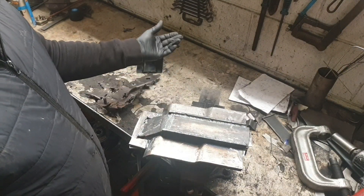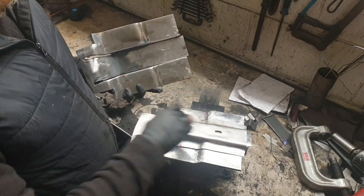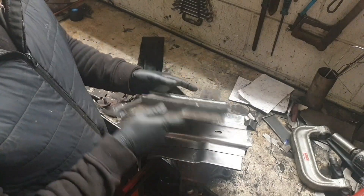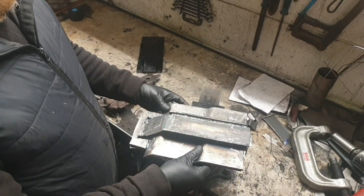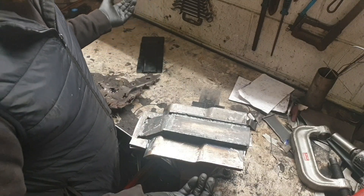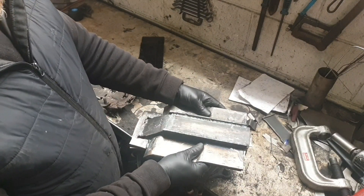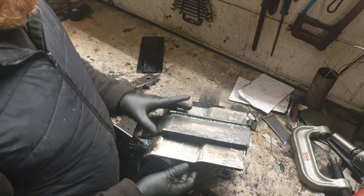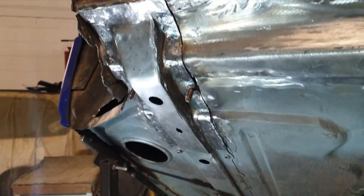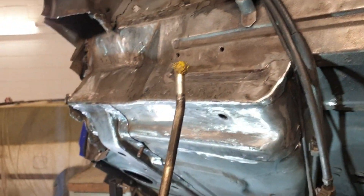If this was a proper production die, it would probably have punches in for the holes, and it would have all the little ridges in that I have to put in afterwards. And it would be used on many thousands of tons worth of press, which I don't have. I've got a base, a big G clamp, and a hammer. And there we have it on the car — I'm really proud of that. Some of my best work.